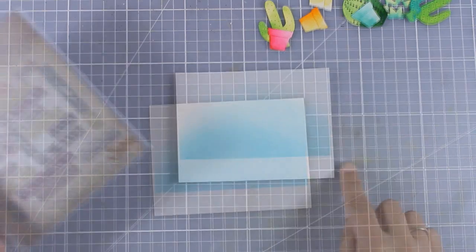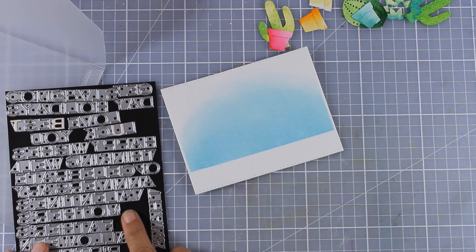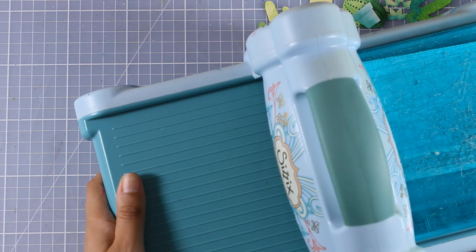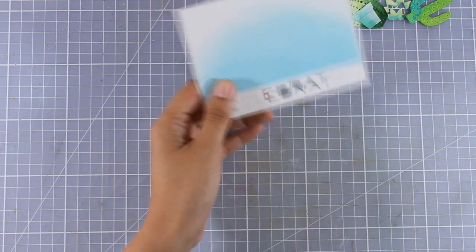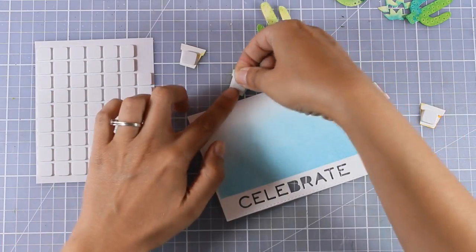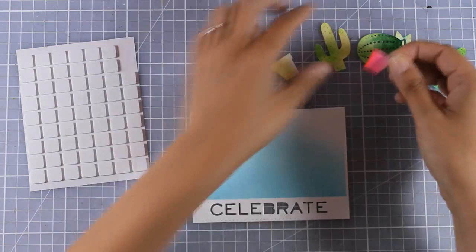Now I'm ready to assemble my card, but first I'm going to add the sentiment at the bottom. I'm using the word 'celebrate' that comes from a Sizzix die, which is available worldwide - links are down below. I align it nicely at the bottom and run it through my Sizzix Big Shot. When I take it out you can see that the pieces inside the letters B and R are missing. You can keep them and stick them back in, but I'm going to leave it as-is because it's still readable and I'll just embrace that look.